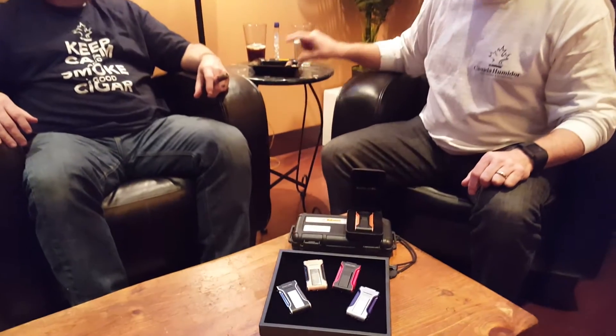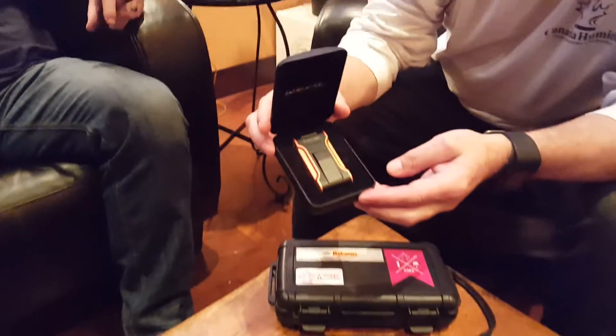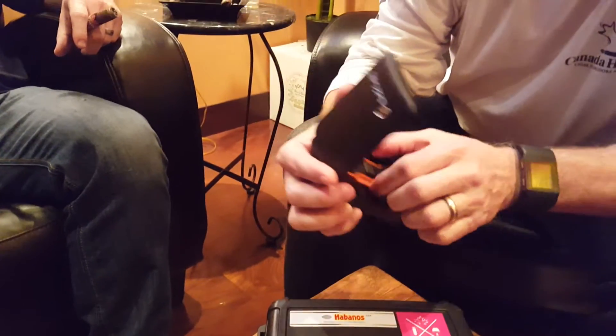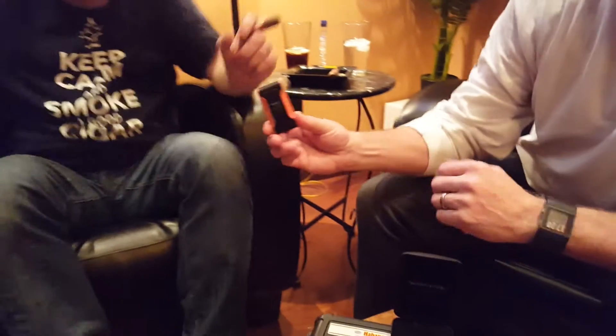Hey everyone, Louie and Jamie here from Canada Humidor. We've got another really interesting bit to show you — the Black Label Dictador lighter from Lotus. One of Jamie's favorites, and Jamie's going to give you a little demo on what this fancy little lighter does.